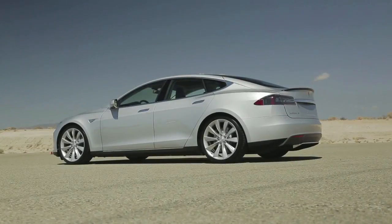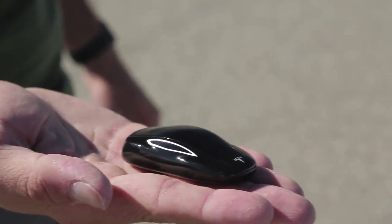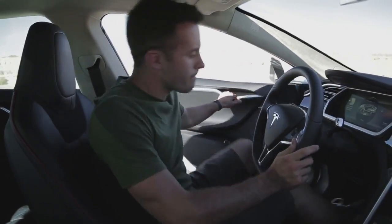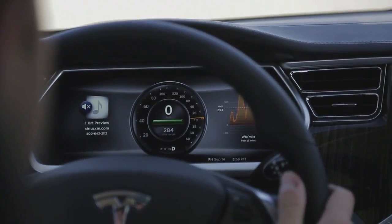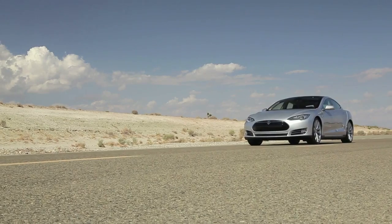The first thing about the Model S is that it doesn't start like a normal car. Instead of pressing a key to unlock it, you simply touch the door handle — it pops out and you tug it open. You don't press a button or turn a key to start the car either. You just touch the brake and put it in drive. The massive center screen jumps to life, and with barely a sound, you're off.